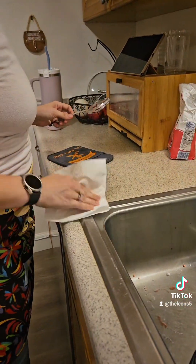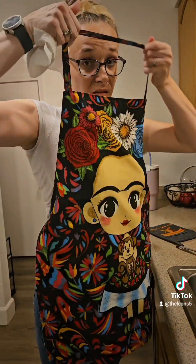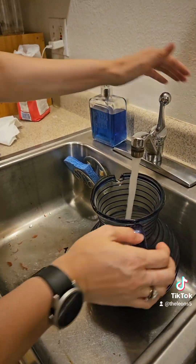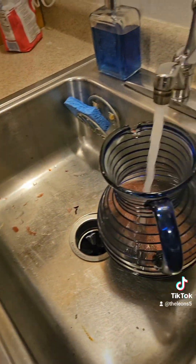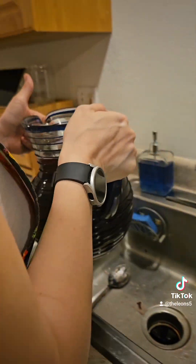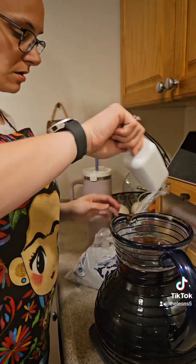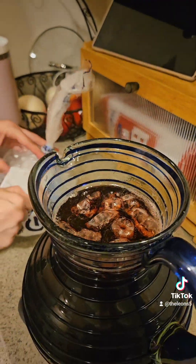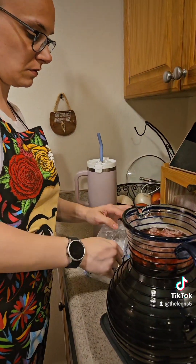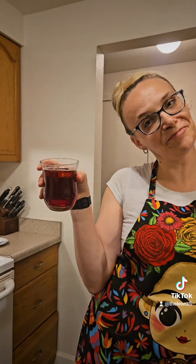Mom, looks like you had an oopsie. Yeah, well I did, and that's why you should be wearing an apron — like that. I'm gonna add cold water. We're gonna add ice, because hamica water is way better when it's ice cold. All done. Yum.